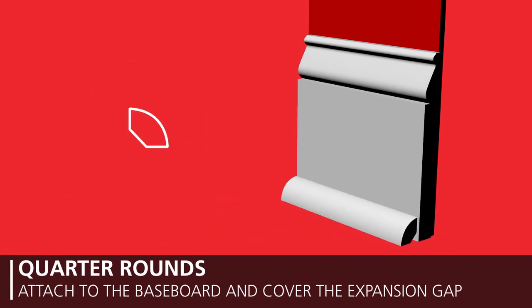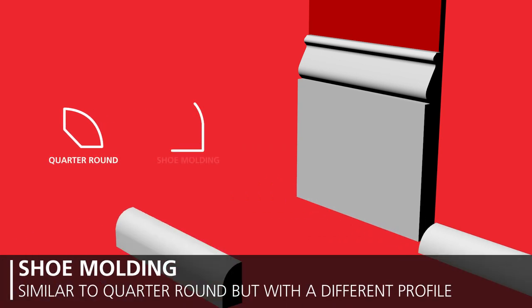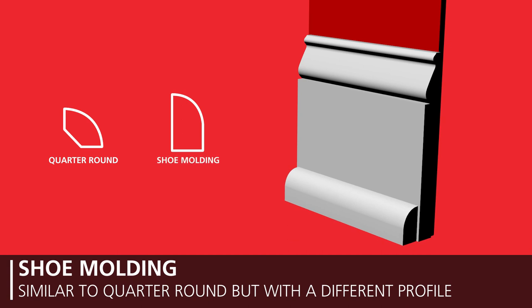Quarter rounds attach to the baseboard and provide a design element that covers the expansion gap. Shoe molding is the same as a quarter round except for the profile design — the short side is placed on the flooring and the long side travels up the vertical surface.